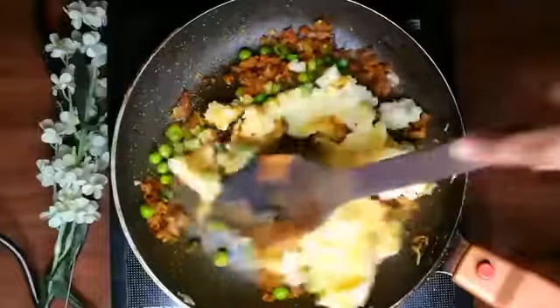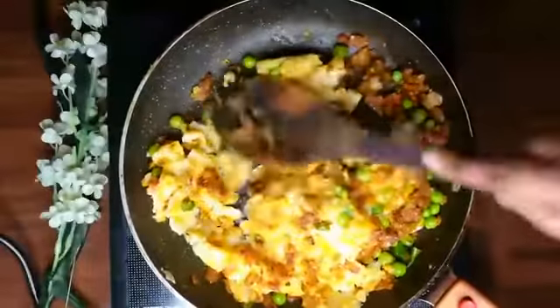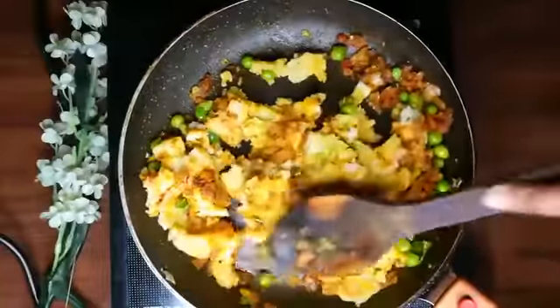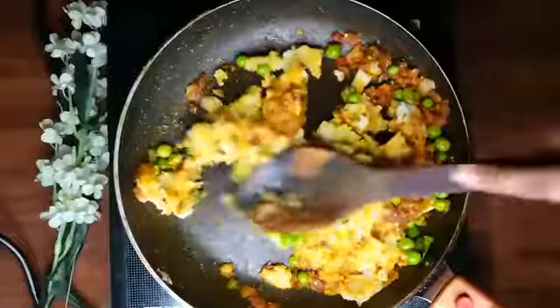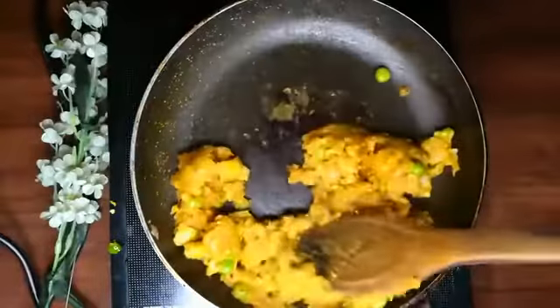I am going to mash 3 big aloo in the pan. This recipe is almost done. When you make it, it will be very good. You can add or adjust it to your taste, but if you add the sauce it will be balanced.